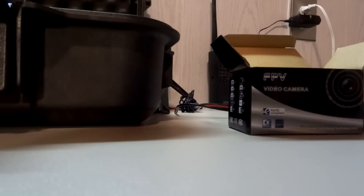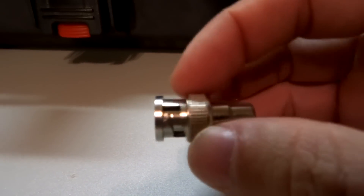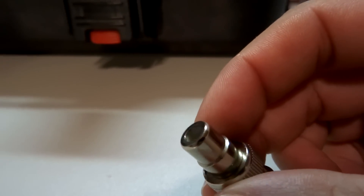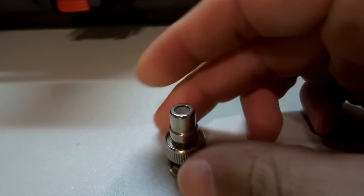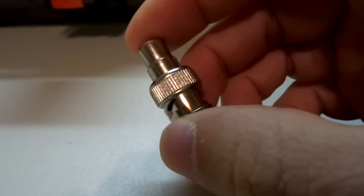This is the little adapter I mentioned for the BNC plug. It connects onto the BNC connector, and the other end is a standard composite RCA type connector for your analog video. I recommend picking one of these up — they come in handy for using the included cables to test your cameras on your workbench. I keep one in my little flight box.